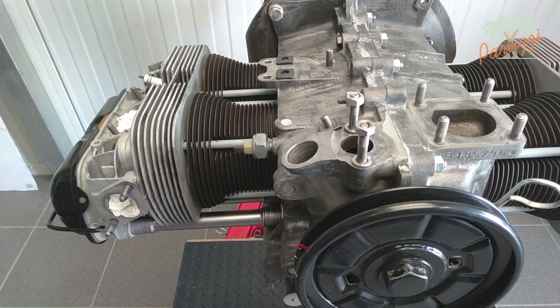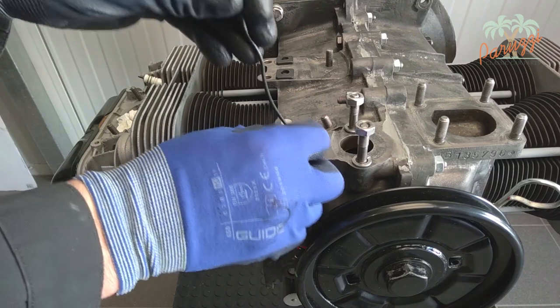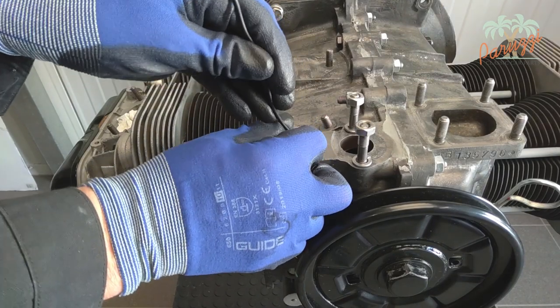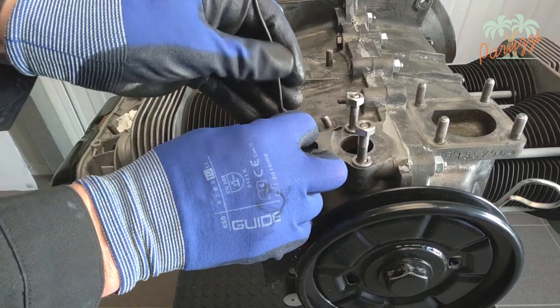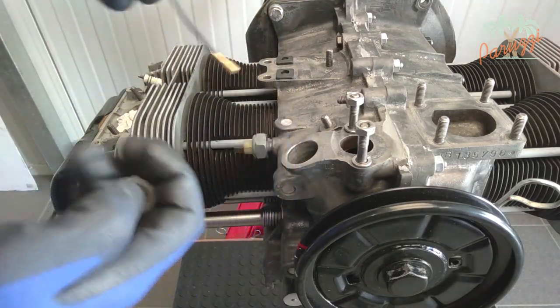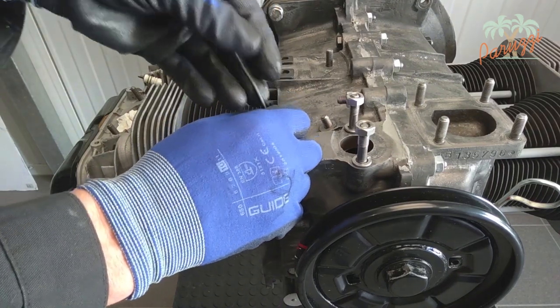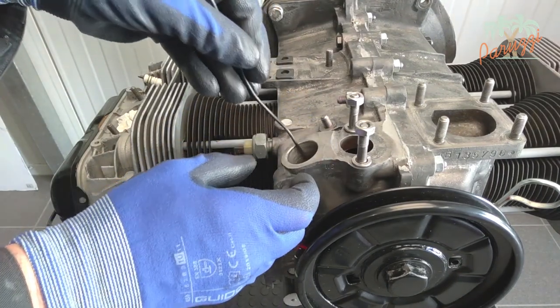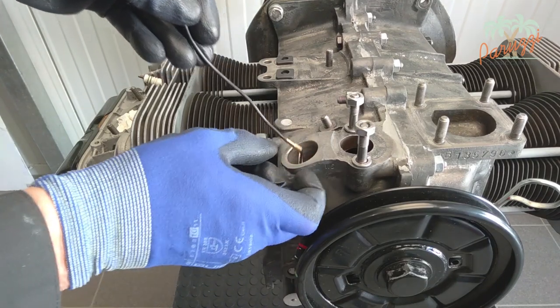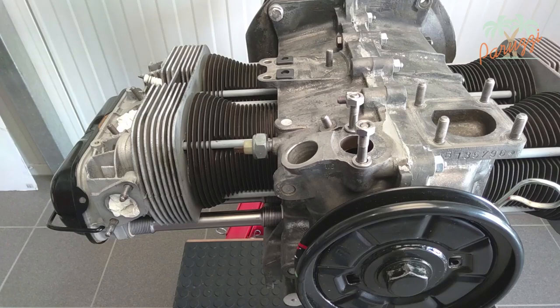In video 4, we removed the washers from the crankcase with a magnet. These washers are also called shims because they are used for shimming, which is the adjustment of the clearance. You can reuse the old shims if they are of the correct thickness and show no signs of wear or oxidation. Given the low cost of new shims, we will use new ones.